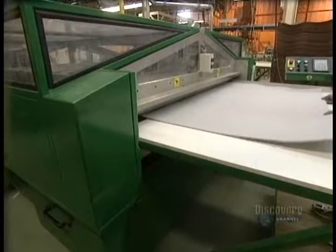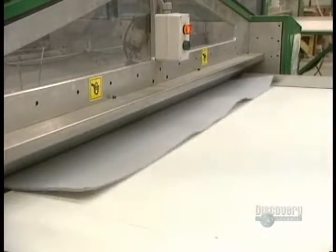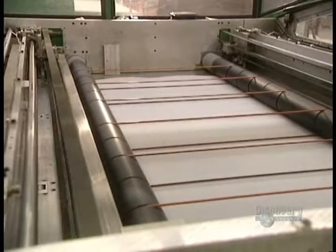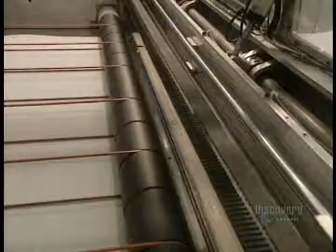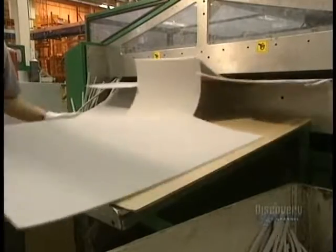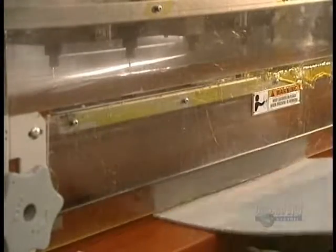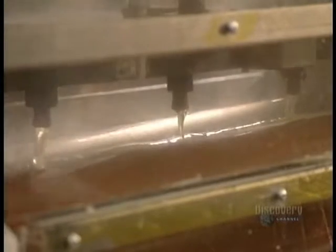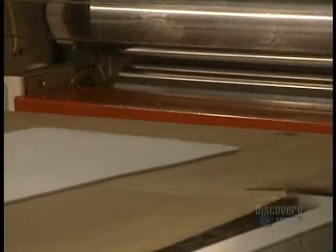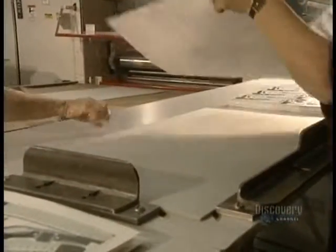Now they go to the foam support of the puzzle. This guillotine is used to cut the polyethylene sheets onto which they will glue the cut images. Foam sheets are inserted into a laminator heated to 232 degrees centigrade, and the sheet with the design on it is glued onto the foam with a thermosetting adhesive.